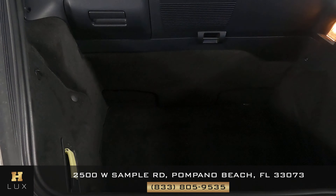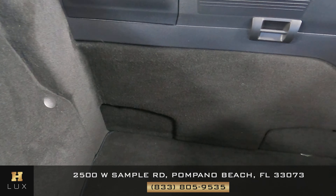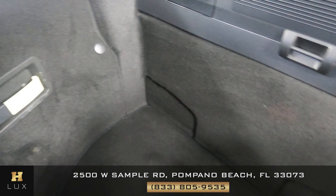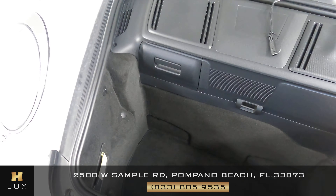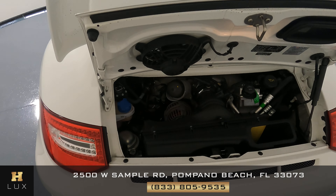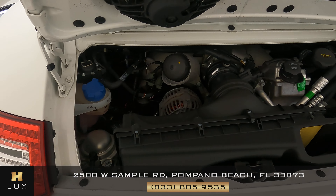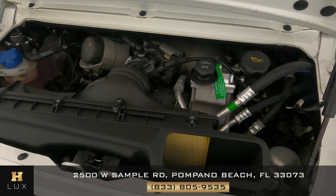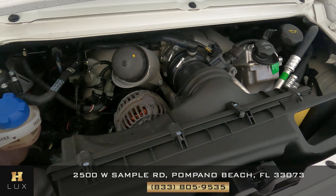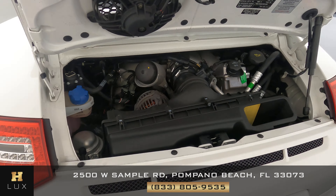We can now check out the trunk, which is in the front of the vehicle. We want to see if there's any scratches along the sides or any other sort of damage — however, the trunk seems to be in perfect condition. Before we finish off this video, let's take a look at the engine, which is in the rear of the vehicle. Taking a very close look — looking good, perfect.